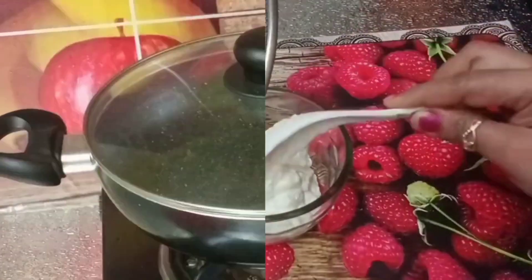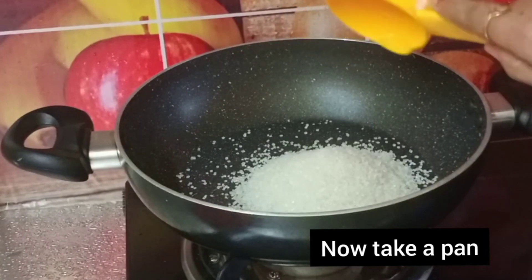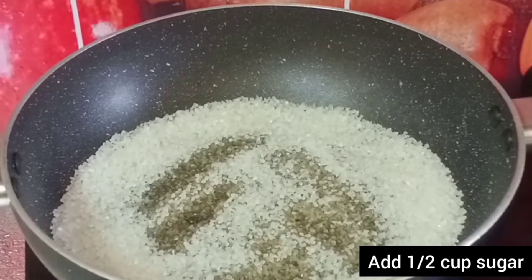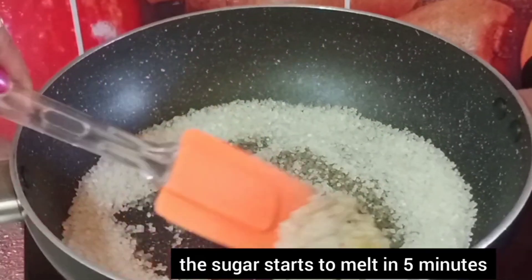Let's cook a special flavor with caramel. Let's cook the pallan. Let's use a pan. Add a half cup of sugar and just spread the sugar. On low to medium flame, we will melt it to liquid form in about 5 minutes.